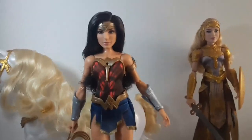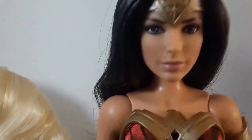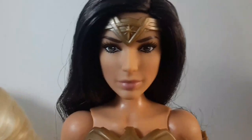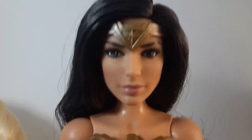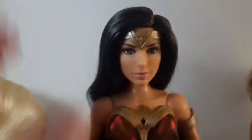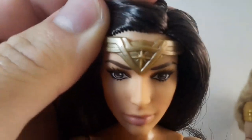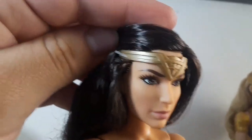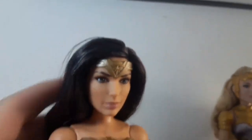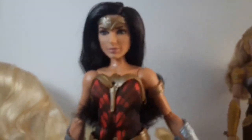First we're going to check out her face. As we can see, she has a lot of resemblance to the actress. She has brown eyebrows, brown eyes, and really natural lips. She has a crown with a star in the middle, and it's gold, pinned to her head. She has brown hair with some highlights, and it is pretty long and really soft to the touch.